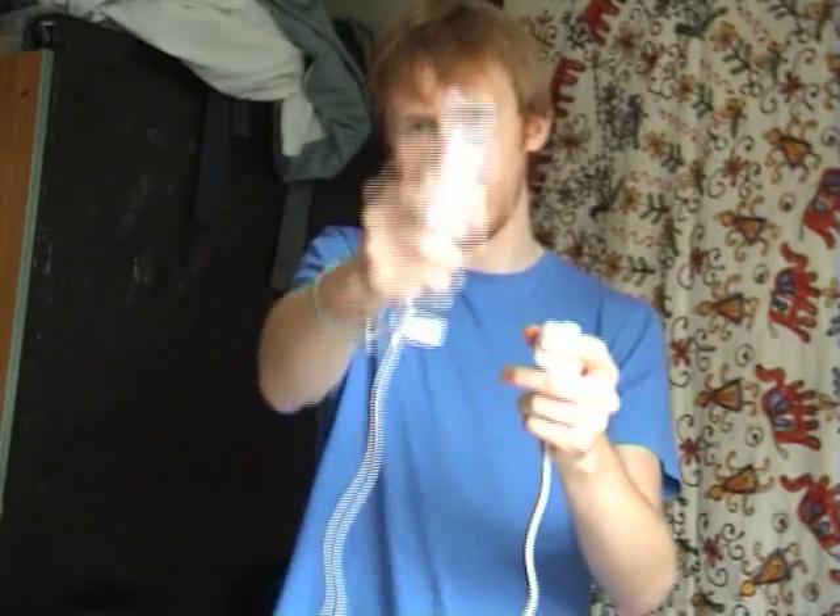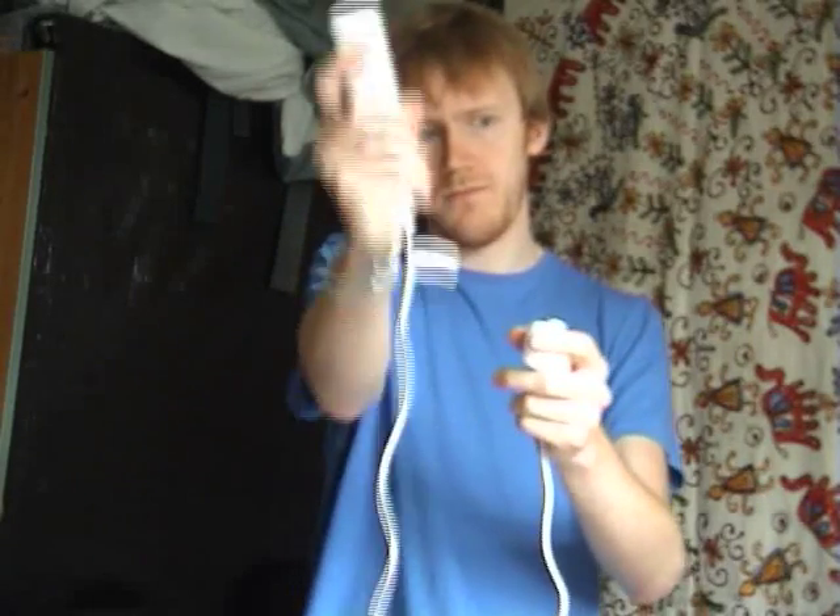The only difference is that on a regular bowed instrument, you only have a bow going in one dimension — with this, you have three. Each accelerometer on the right hand controller controls different synthesis engines, and this hand controls the pitch. The trigger is basically a note on, and that's the pitch with this hand.